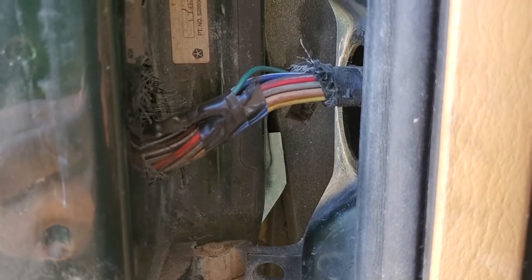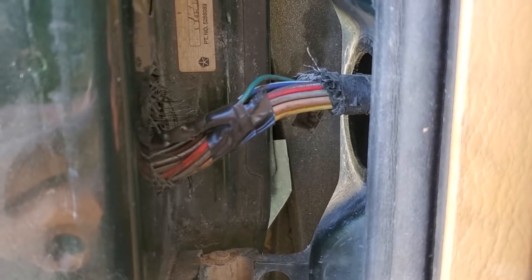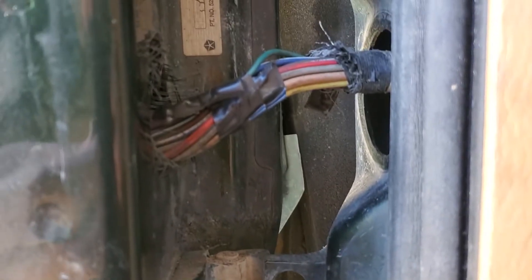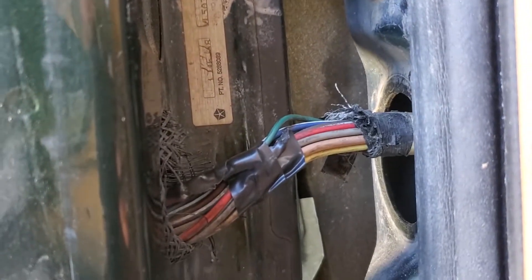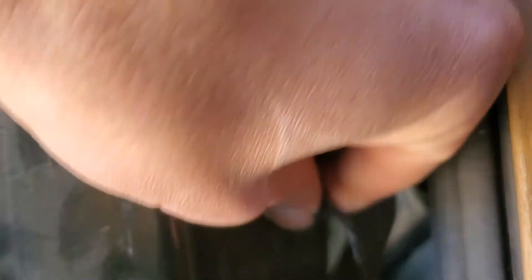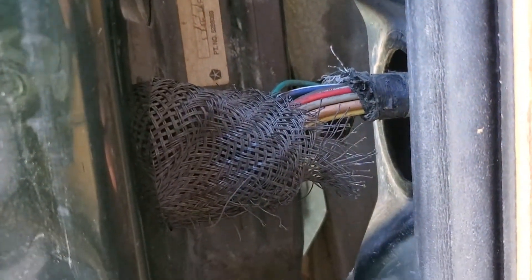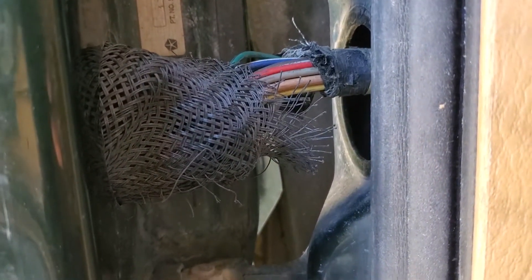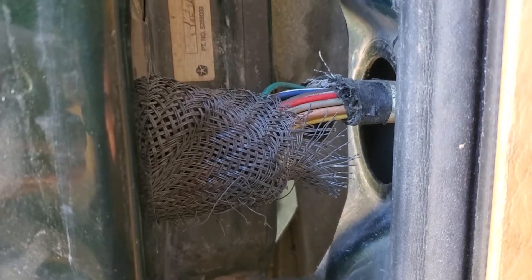Alright, so now I've got it spliced together. Just put one wrap of tape on there to keep it from moving around too much. And then I'm just going to push the thing back through here, tape that up at the end, and pull the cover back over it. Then put my speaker back in and the door back together.